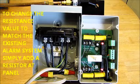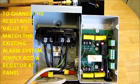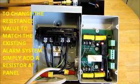If a thief were to cut the wires in two — here or anywhere in the system — it would also activate the alarm system.